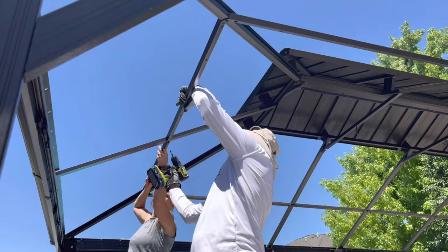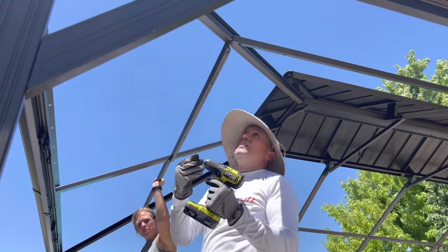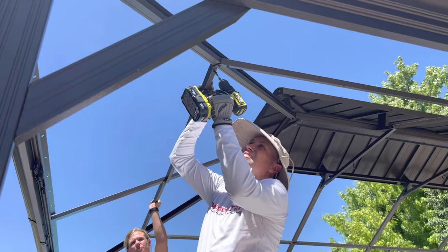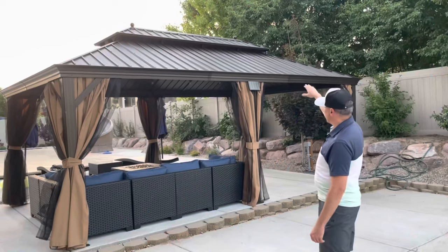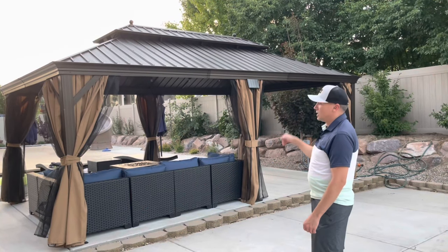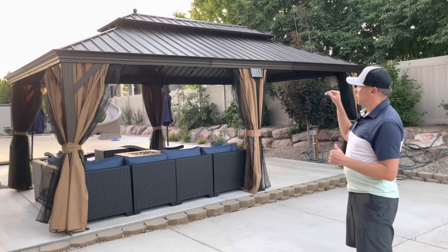The most challenging part really was the top because it has — you can kind of see at the top — there's like a double roof on the top, which the top is vented. So it provides airflow. And then there's also a mesh net up top, so that way insects can't go inside, specifically mosquitoes. We have mosquitoes in the area, so it's nice to have that protection.